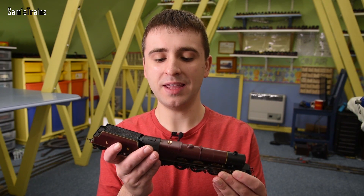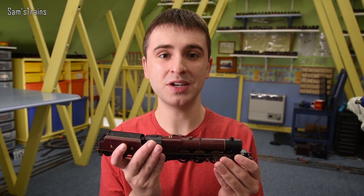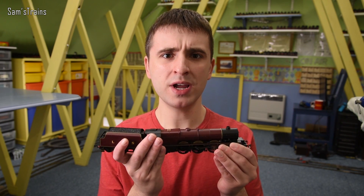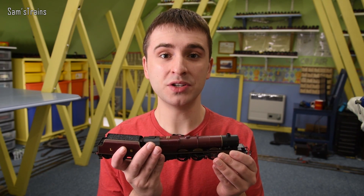Hello there everybody, Sam Strains here, welcome back to the railway and welcome back to another video. Most people will know that this model is Hornby's brand new Princess Royal class locomotive released just this year, but did you know that this is merely the latest in a really long line of Hornby Princess Royal locomotives, the oldest of which dates back 70 years as of this year? That's what I'm going to look into today.